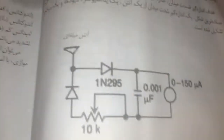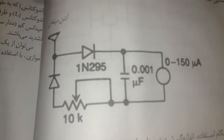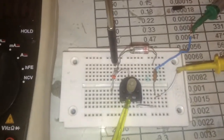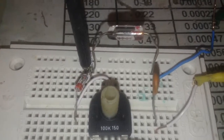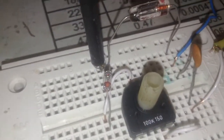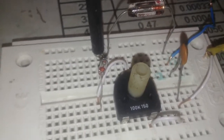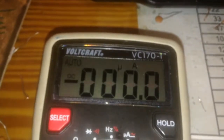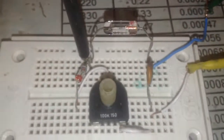It needs two germanium diodes — the OA70 and 1N95 — and one capacitor, which is good enough for frequency detection. Here is the project: my trimmer part, the OA70 germanium diode, the next germanium diode is from Germany, old style but working pretty well. A telescopic antenna is connected to the meter, set for microamps, and the project is ready to test.